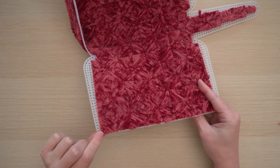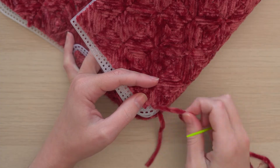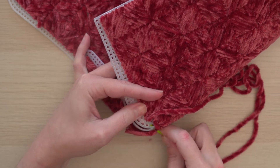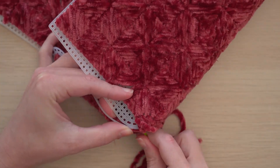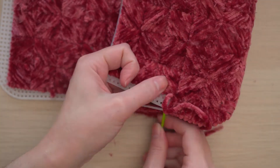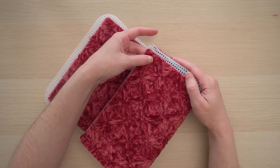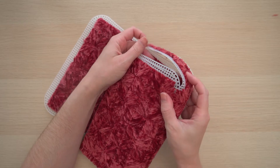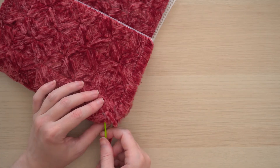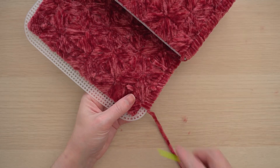Repeat like this with points C and D, and then repeat on the other side. Once the purse has been constructed, whip stitch around the inside edge and across the top flap of the purse.